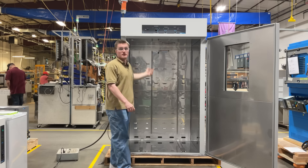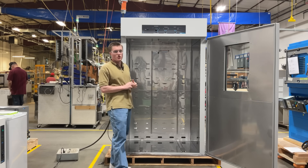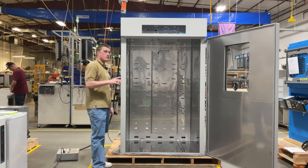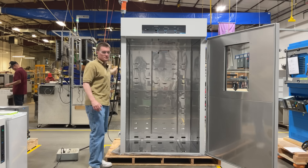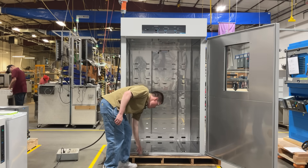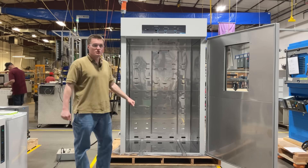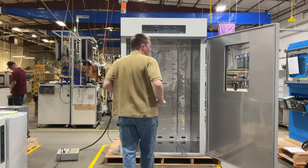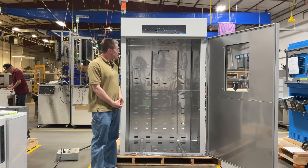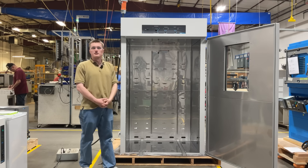On the top of the unit, you have an accessory power outlet. This allows you to power any auxiliary devices you want to have inside the chamber while it is running. On the left side, you have a one and three-quarters inch access port located here. Additionally, on the bottom is our door track feature, which allows you to roll carts full of samples in and out of the chamber. The chamber has been constructed out of corrosion-resistant materials to help increase the longevity of your unit.